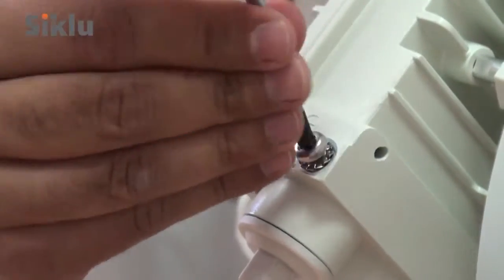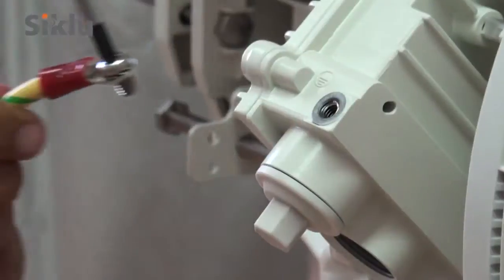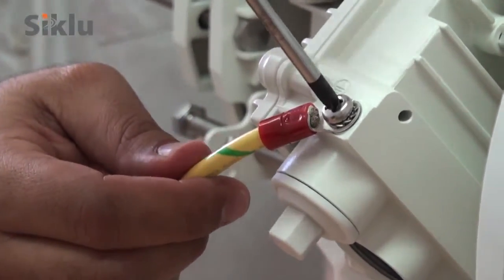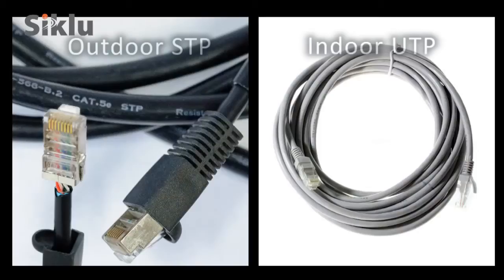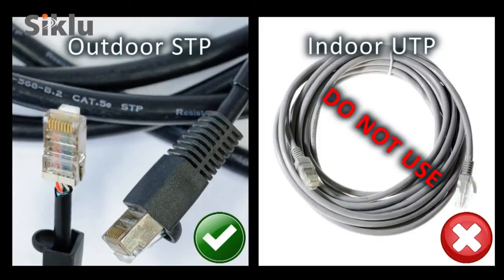The ODU must be grounded using a copper cable of at least 16 American wire gauge and in accordance with local electrical code. All cables connected to the ODU should be outdoor-graded with UV protection. Category 5E or 6 Ethernet cables must be shielded and terminated using metallic RJ45 connectors.